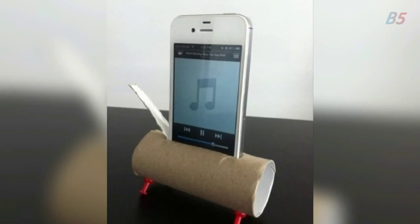3: Low on money but you need a cool new speaker for your phone? Then take an empty toilet paper roll, cut a hole just the right size for your phone, and insert your phone. Instant speaker. All you need to do is hold it up with two thumbtacks.